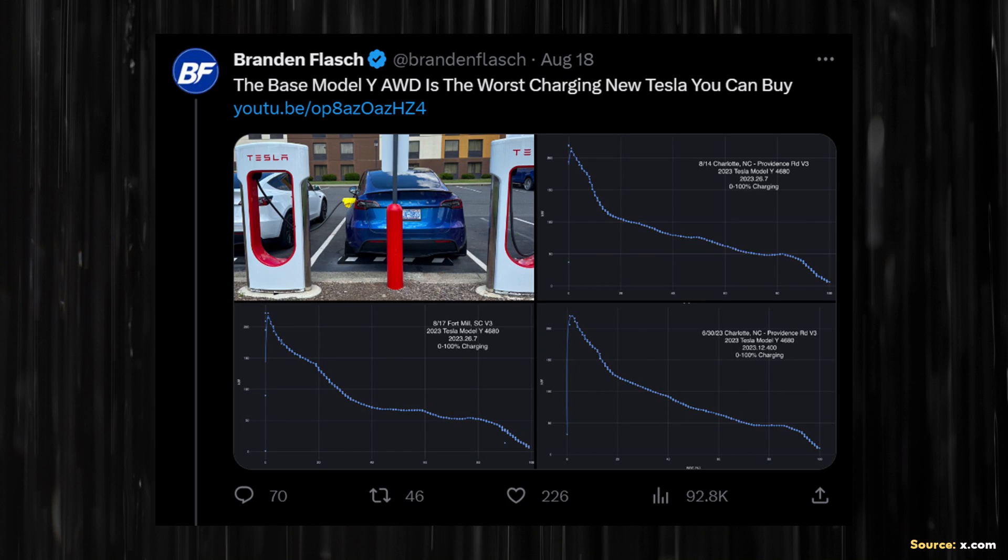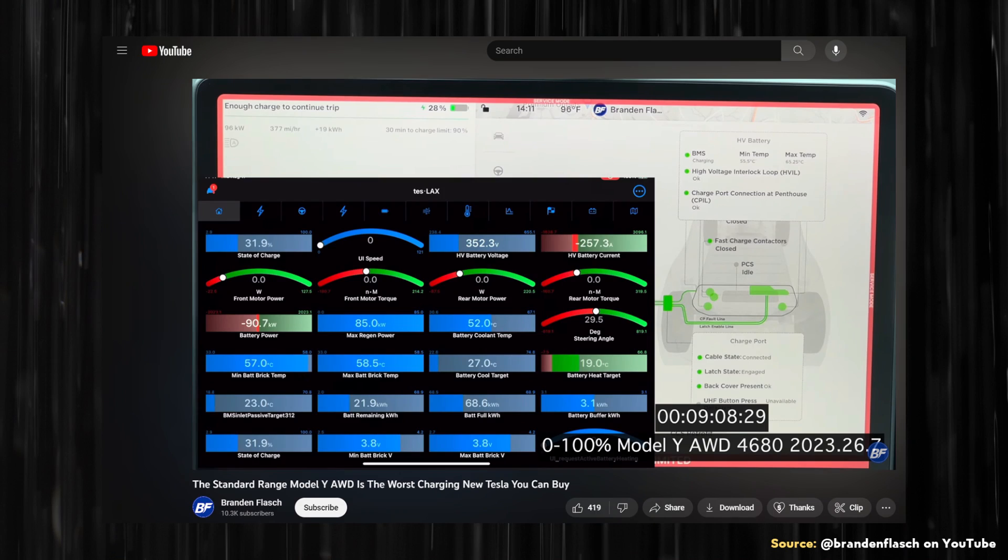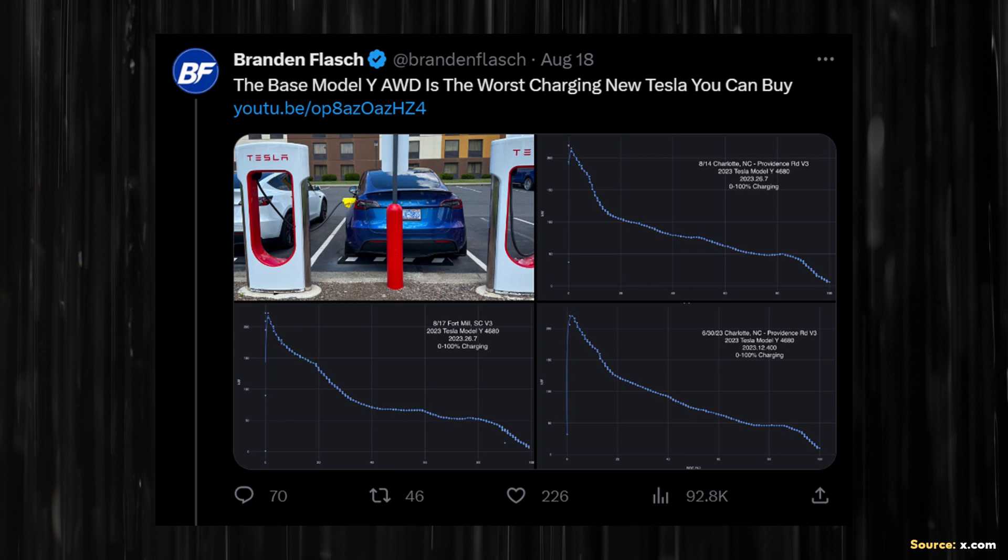Brandon Flash, who owns a standard range all-wheel drive Model Y equipped with 4680 batteries, recently shared the results of several 0-100% charge tests done at a Tesla V3 Supercharger. In addition to a YouTube video covering two of these charge tests — which I recommend and will link in the description — Brandon also shared three helpful charging curve charts on X.com, which I'll link to as well.